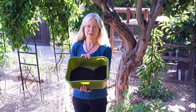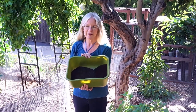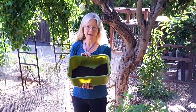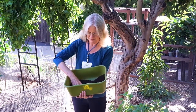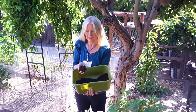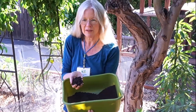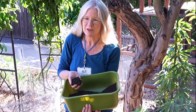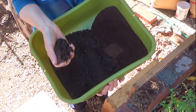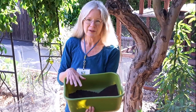Both compost and humus are full of life, and that life, when you spread it out on the top of your soil, is going to move into the soil and help open it up. This right here is a beautiful dairy compost. It's completely finished, there's no heat left in it, it smells really good — and that's a great sign when compost smells good. You can use this on top of your soil to add life and a little bit of soluble nutrients.